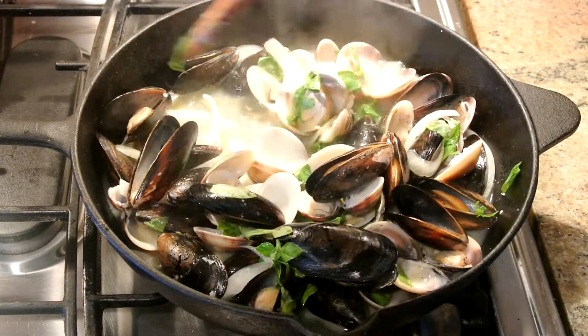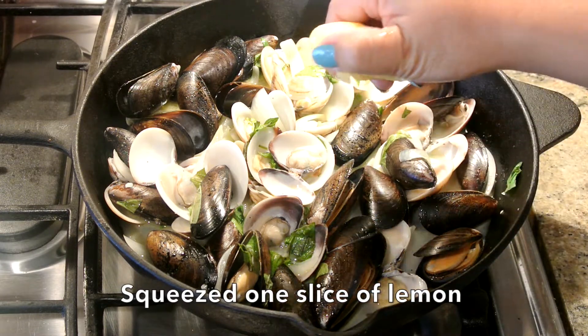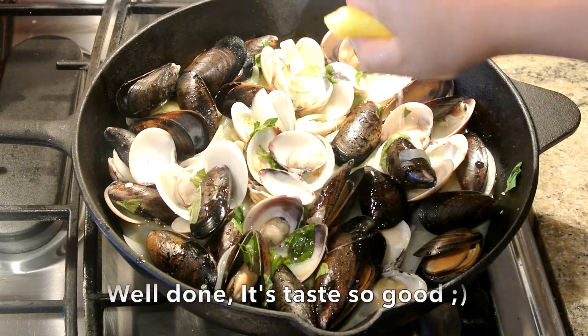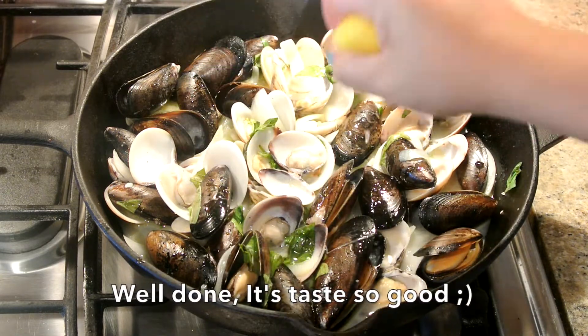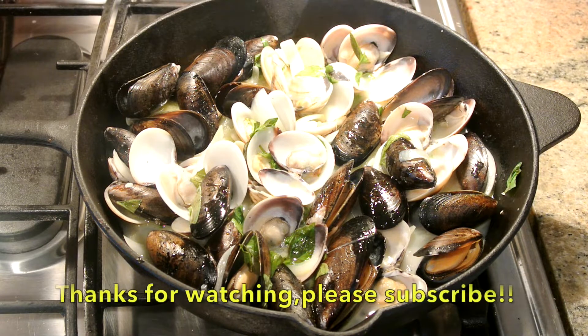I'm going to squeeze one slice of lemon juice into the dish to add some extra flavor and citrus in there. After this, the food is done. Thank you so much for watching guys — don't forget to give it a try, this food is really delicious.